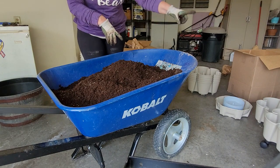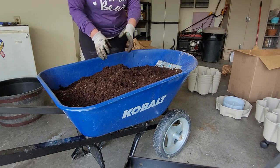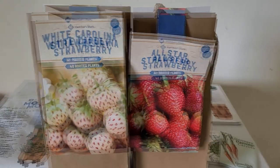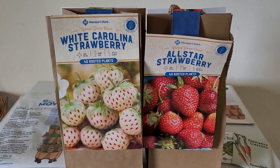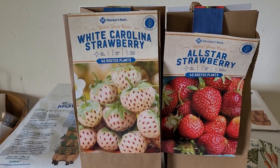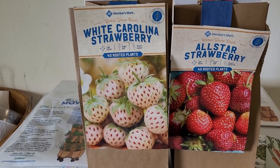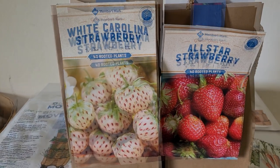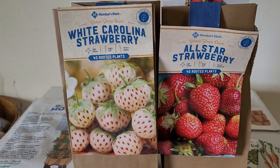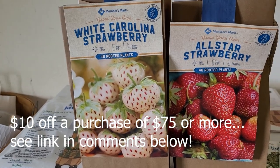If you haven't already subscribed, be sure to subscribe to continue watching videos like these. These are the strawberries I'm planting today: the White Carolina Strawberry, also known as a Pine Berry, which supposedly tastes like a mix between a pineapple and a strawberry. If any of you have ever grown these, please comment below and let me know if they really do taste like that. The other variety is called an All-Star Strawberry. Also, if I forget to mention it, there is a ten-dollar-off coupon linked below for a purchase of seventy-five dollars or more on Green Stalks.